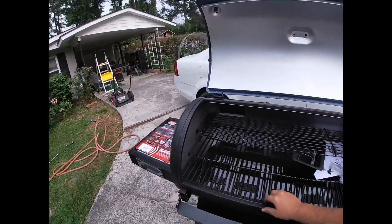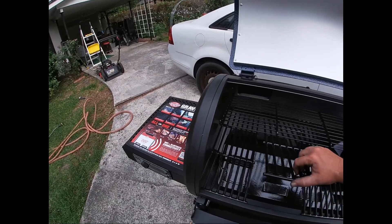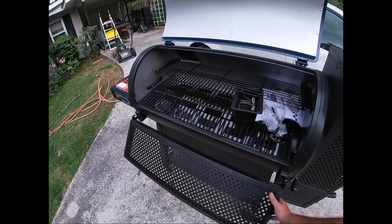I watched some videos where other people disassemble these, and it looks like this one will be a little easier to keep up with drippings and stuff. Plus it's got a table built in.